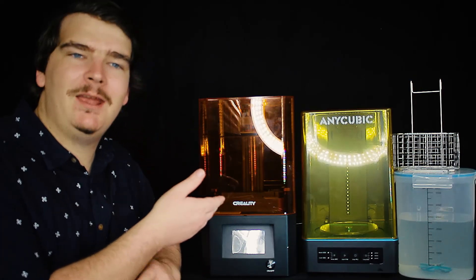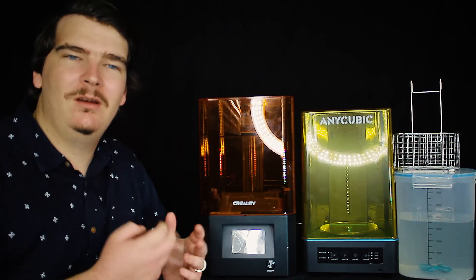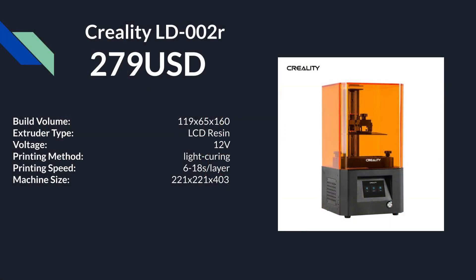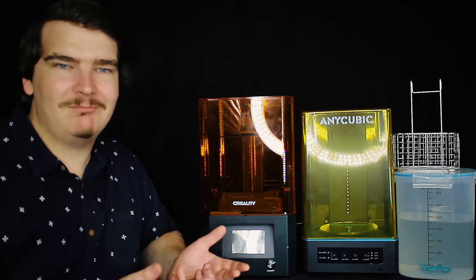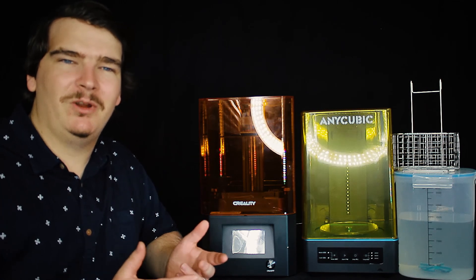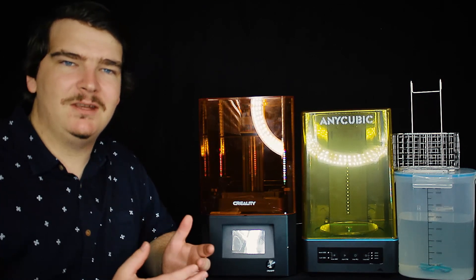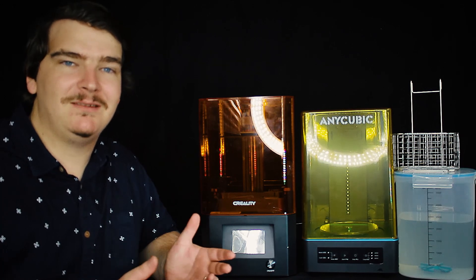This is the Creality LD-002R and the Anycubic Wash and Cure machine. I only recently dipped my toes into the resin printing field and I'm pretty impressed by the quality. After using FDM printers for a long time I'm amazed to see a print where I need a magnifying glass to see the layer lines, but it does come at a cost. The resin is pretty brittle and it can't be deformed like plastic. This means if you have a thin resin print and drop it or flex it, it's probably going to break or something will chip off. Since the resin is UV cured, if a print is going to have lots of direct sun exposure you probably need to consider painting it as well.